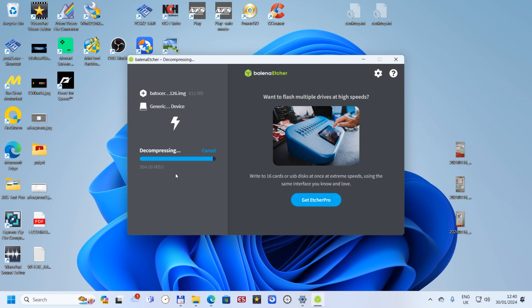The system is decompressing at the moment and after that it will flash the card. Flashing now — I will speed up the video until this is finished.